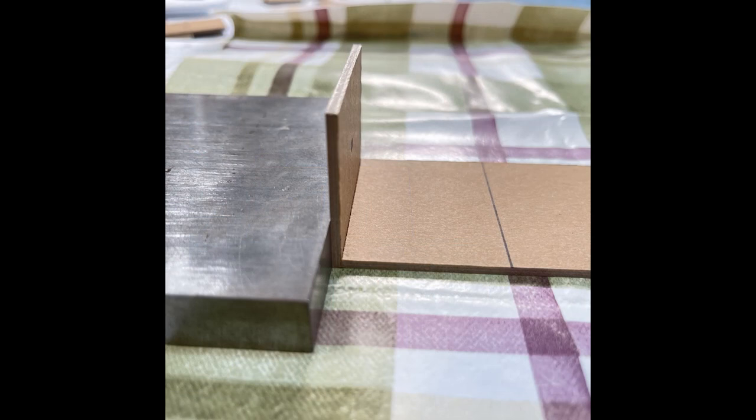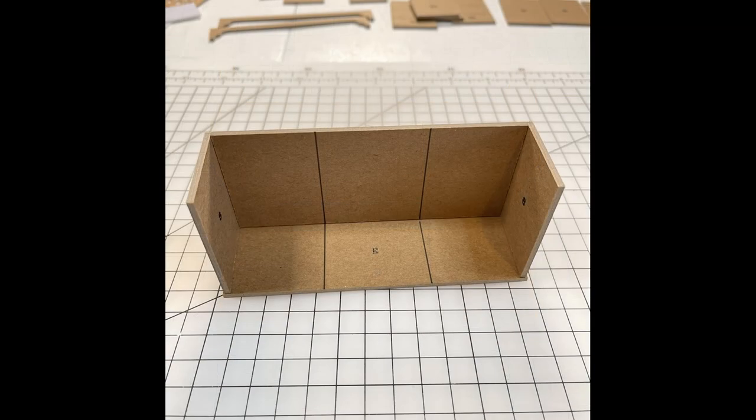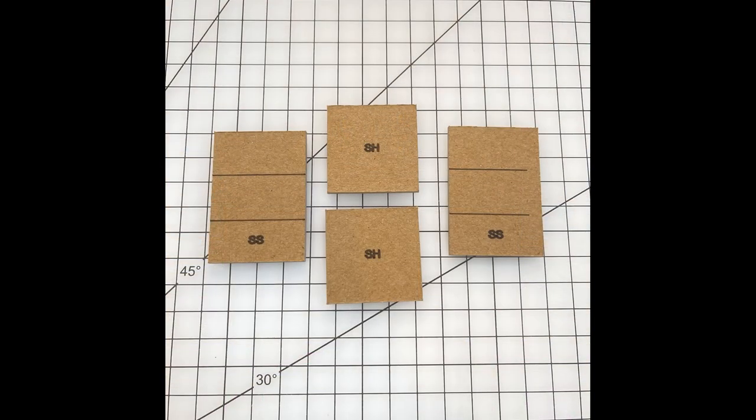Use a gluing jig or square edge blocks to push pieces into the side, hold them upright, and ensure a nice 90-degree angle while it dries. Then take the piece with B for base — glue the top section down onto the base so it sits onto the base rather than around the edges. Put glue along the bottom of the three pieces, place them onto the base, turn the whole thing upside down, put weights on it, and let it set aside to dry.